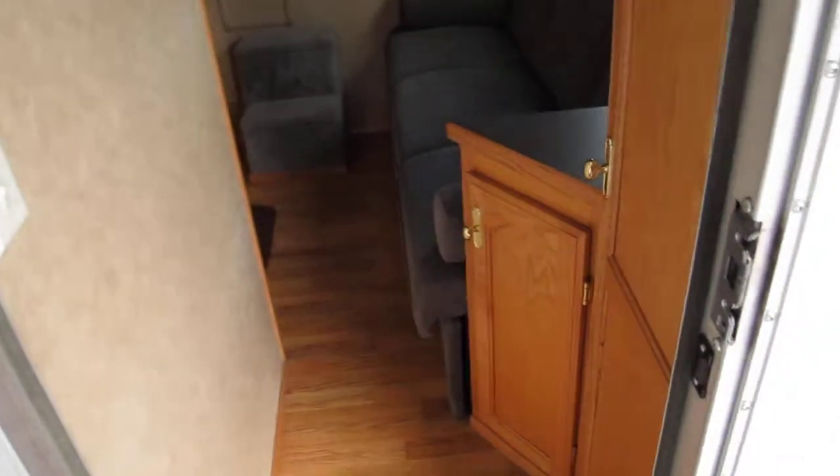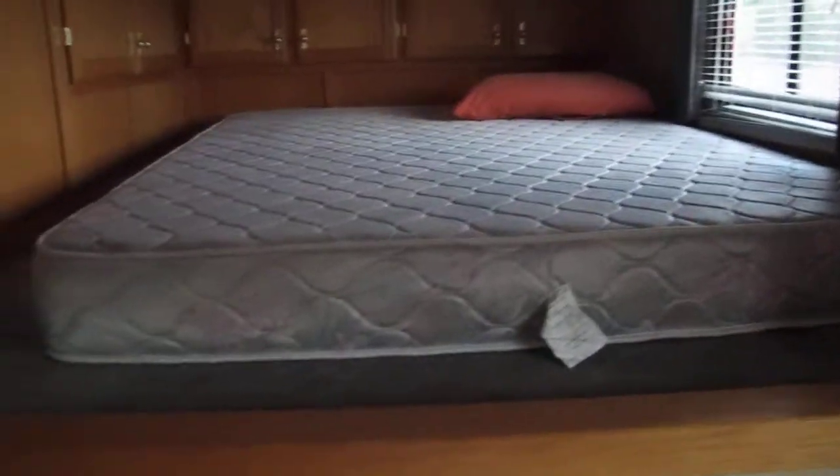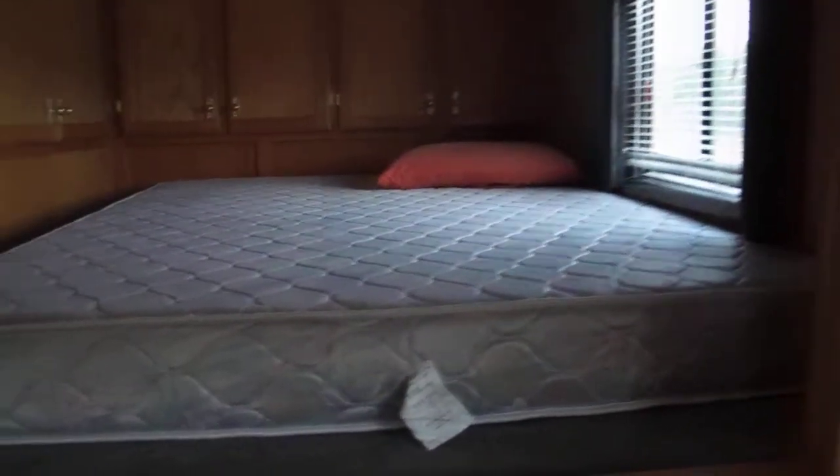What's nice is the living quarters is separated from the garage and you can lock it. It has a couch — what they call a jackknife sofa — that will fold out into a sleeper. It's got a bed up top, looks like about a queen size or full size. There's a microwave, sink, and a nice Norcold refrigerator freezer.